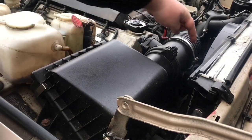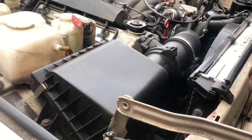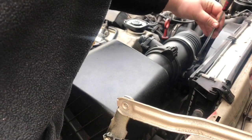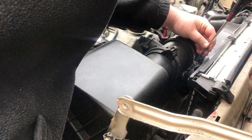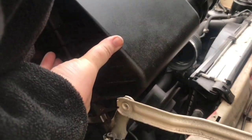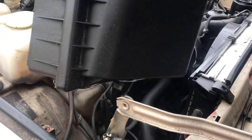Once you've done those, you just need a flat-headed screwdriver to remove the jubilee clip on the intake pipe. And it comes out. That's the air box removed.